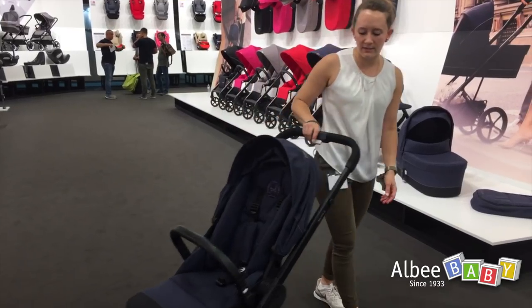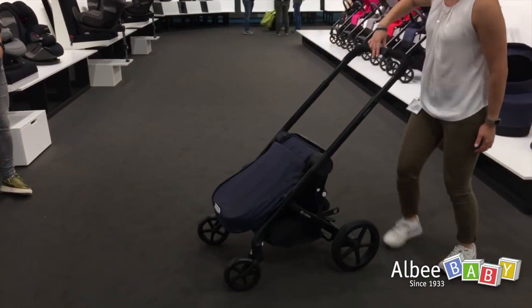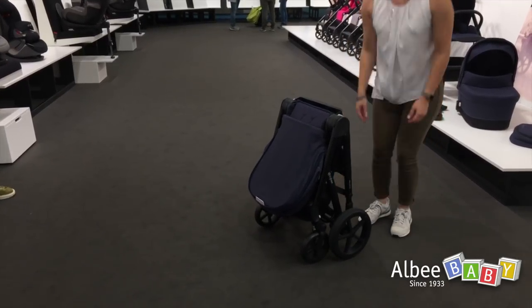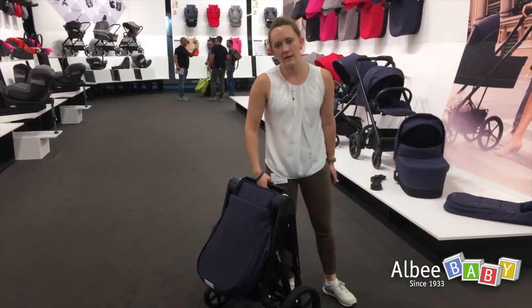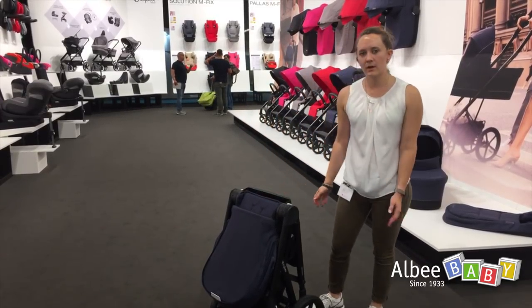The folding of the seat unit is very easy and requires only one hand. Just curl the seat to the front, press the handle down, and it's done. It folds compactly and has a carry handle so you can easily carry and load it. The weight is around 11 kg.